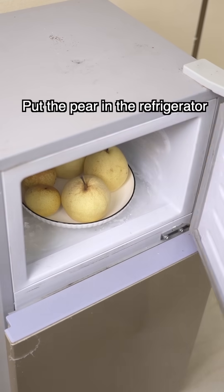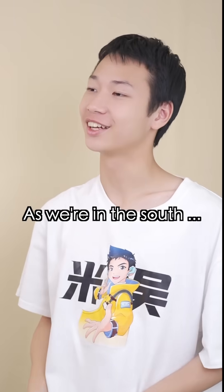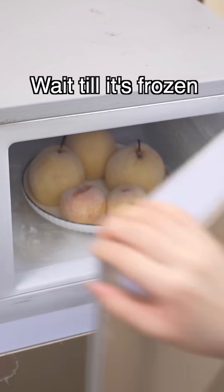It takes three steps. Step one: put the pear in the refrigerator and freeze for 6 to 12 hours. In the north, they just throw it in the snow — but as we're in the south, step two: wait until it's frozen.